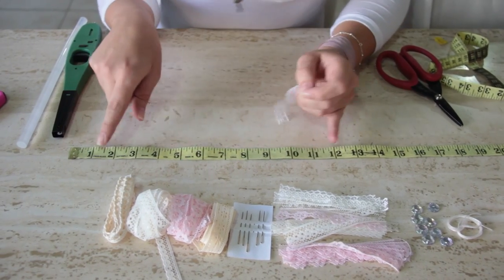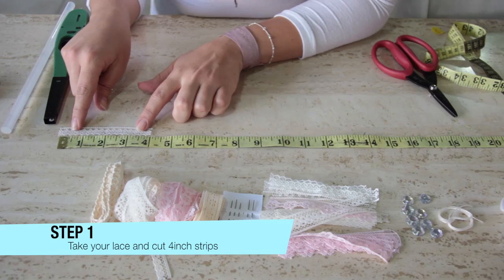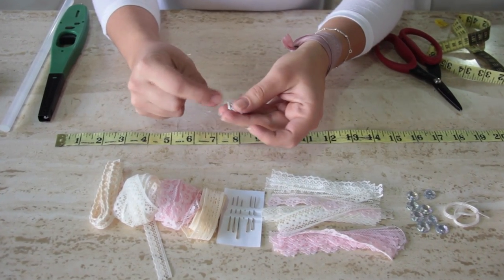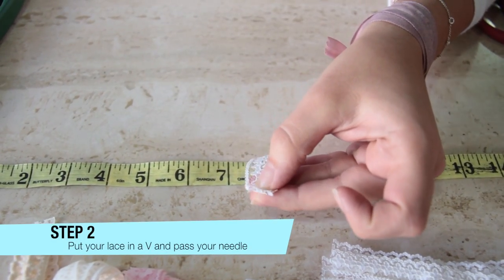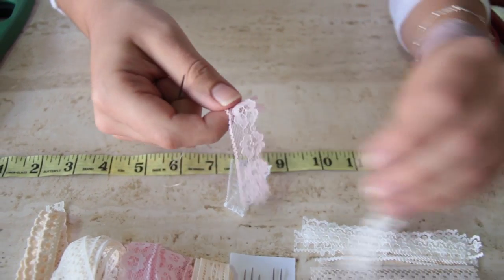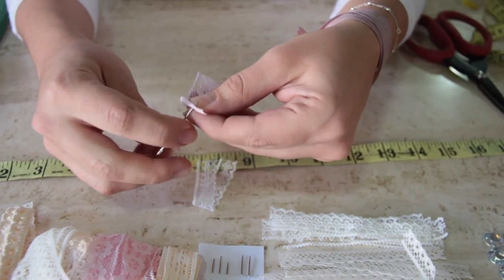I have measuring tape here — see, it's four inches. You're just gonna put your lace in a B shape, put the needle in the middle of the B, and thread it.